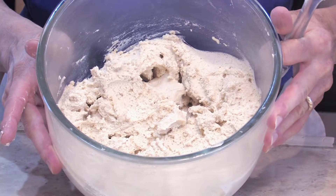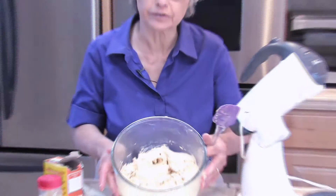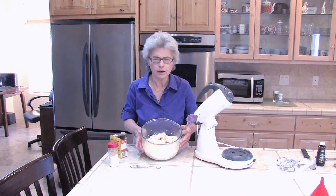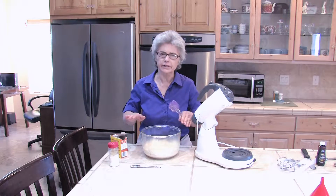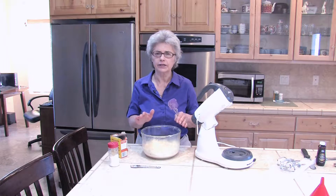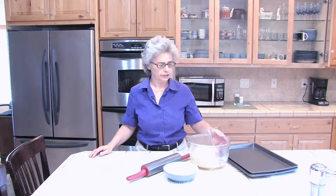There's our beaten dough and we're going to put it in the refrigerator for at least an hour — a couple of hours would be even better. We want it so that we can roll it out and cut our shapes, and it makes it a lot easier if it's chilled. Our dough is chilled enough now.